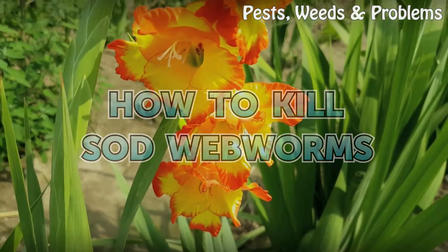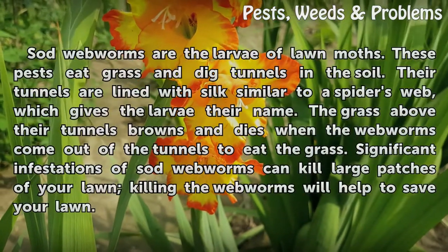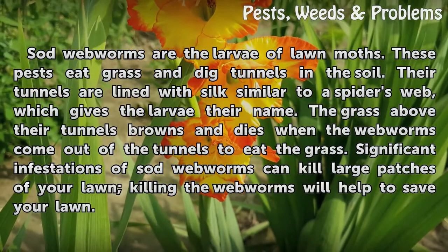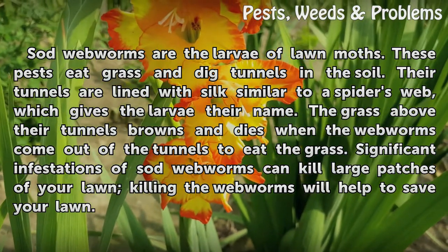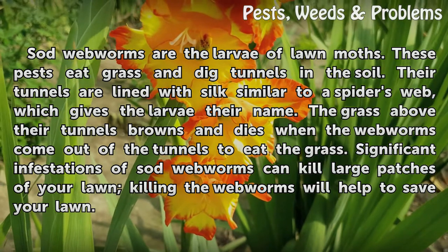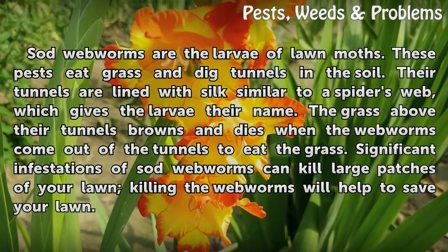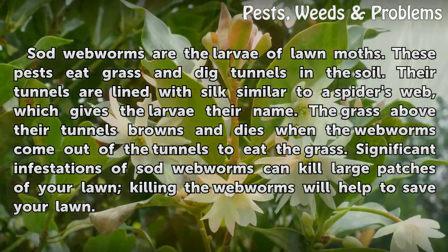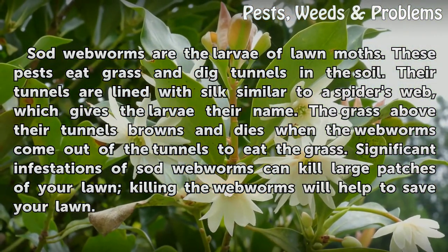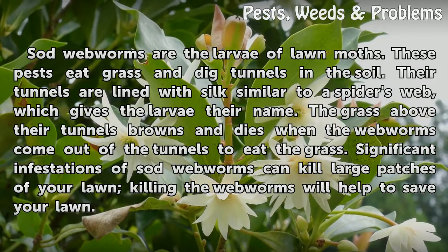Sod webworms are the larvae of lawn moths. These pests eat grass and dig tunnels in the soil. Their tunnels are lined with silk, similar to a spider's web, which gives the larvae their name. The grass above their tunnels browns and dies when the webworms come out to eat. Significant infestations of sod webworms can kill large patches of your lawn, so killing the webworms will help to save your lawn.